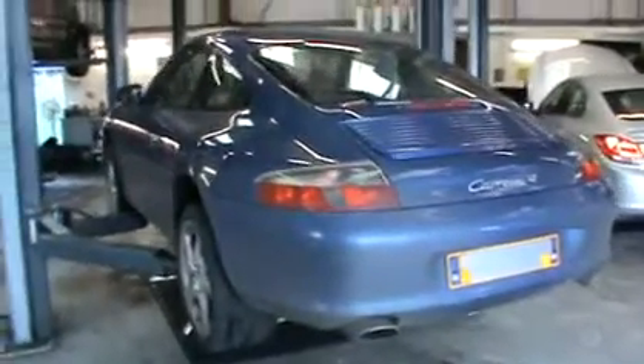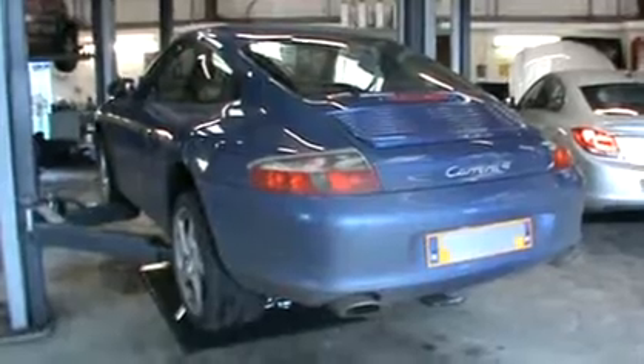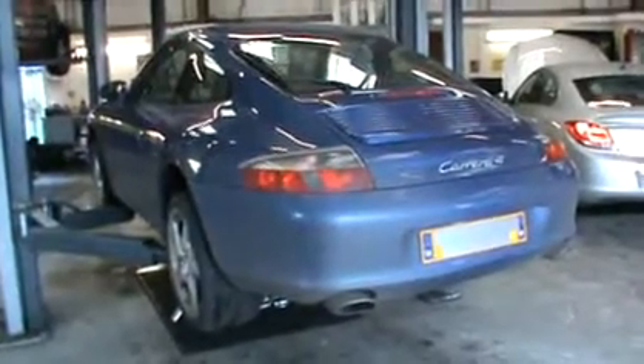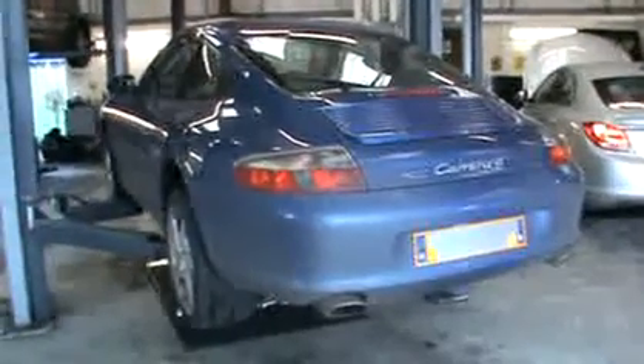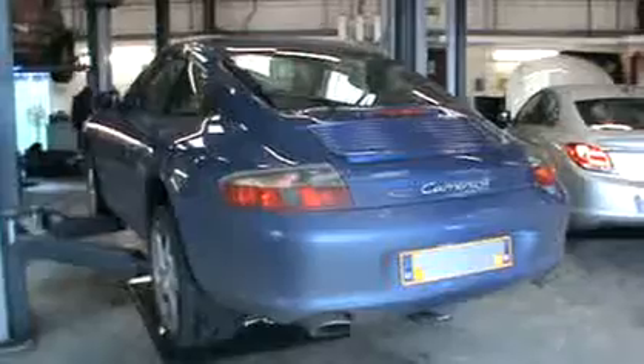Yeah, as everyone would agree, a 996 Carrera 4 has got a lovely sound to it. We're hoping that this SuperSprint exhaust is going to turn the noise up a little bit for us, which we know it does — they're a really, really fantastic exhaust system, and in a couple of minutes' time we're going to show you the difference.